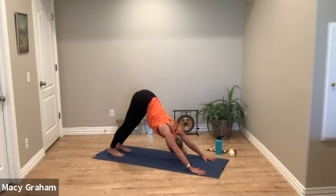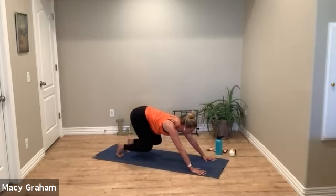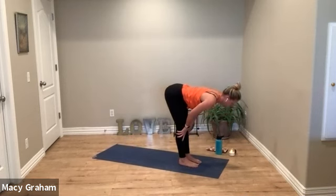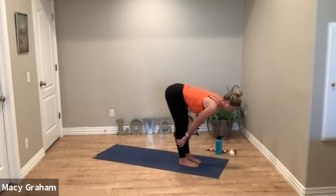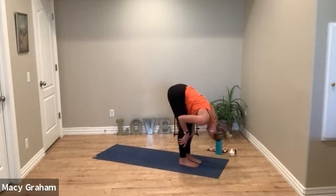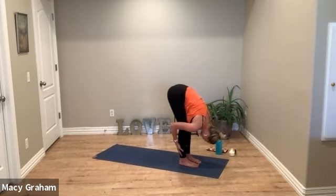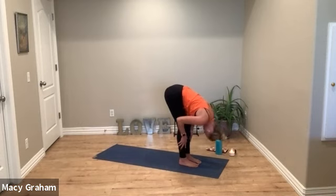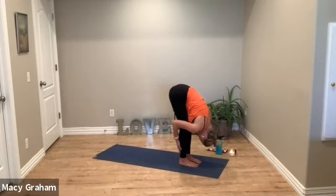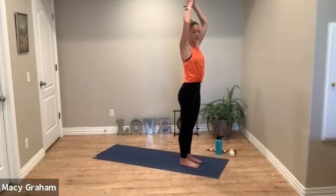Take a deep breath in and deep breath out. Lift your heels high, bend your knees, look forward, stretch your toes, and then take your time to walk up to the top of your mat. Find the halfway lift, lengthen your spine. Exhale, hinge at the hips and fold forward. Let's do that two more times — halfway lift, exhale fold, halfway lift, exhale fold. Curl all the way up to standing, reach your arms.